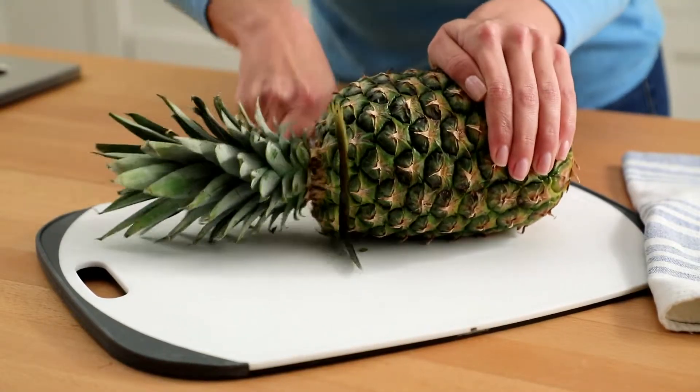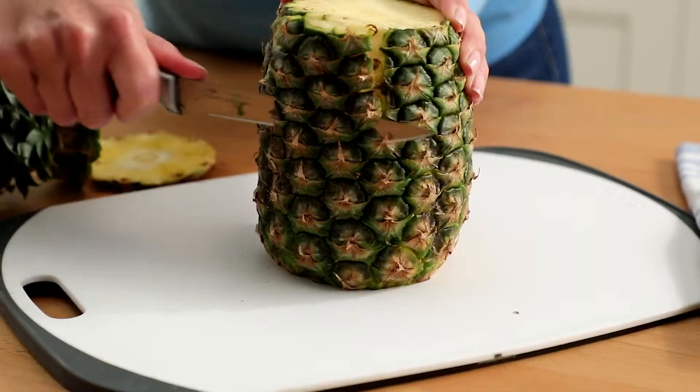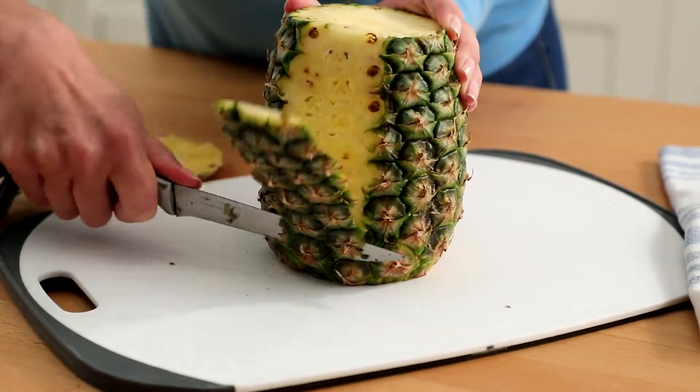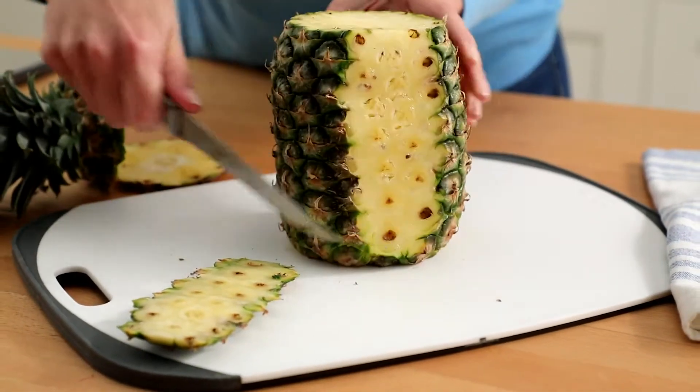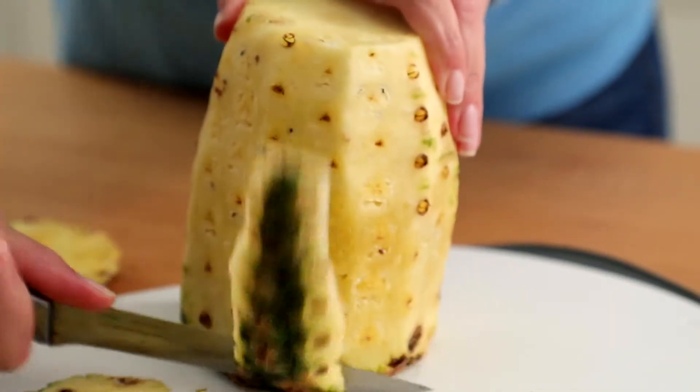The easiest way to peel it is to cut off the top and bottom of the fruit. Stand the remaining fruit upright on a cutting board. Use a knife to trim down around the pineapple, removing the skin and leaving the golden fruit.